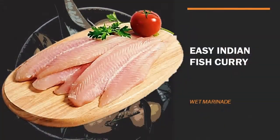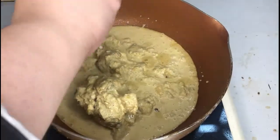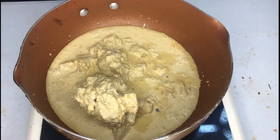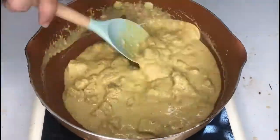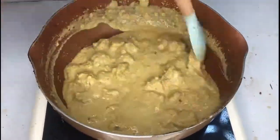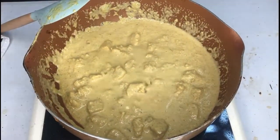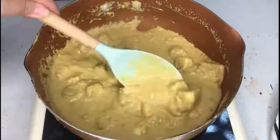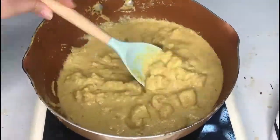Last but not least, we have easy Indian Fish Curry. This is the easiest of all because everything you need is already in the bag. Just empty the contents, put it in a pan, and heat it up. Boil it until your fish is firm and cooked. If you want to add potatoes, carrots, or other vegetables to your curry, you may do so — just take out the fish first so that it does not get overcooked.